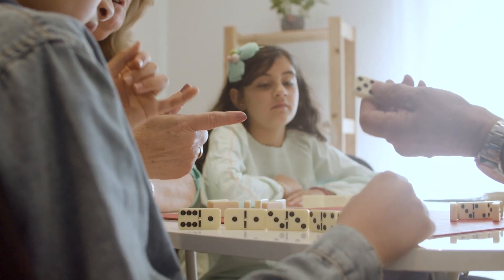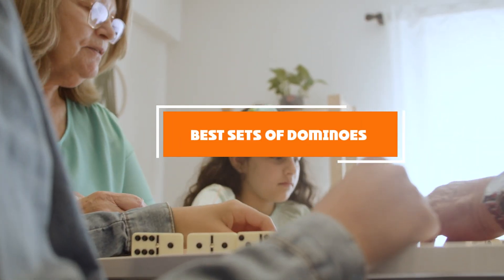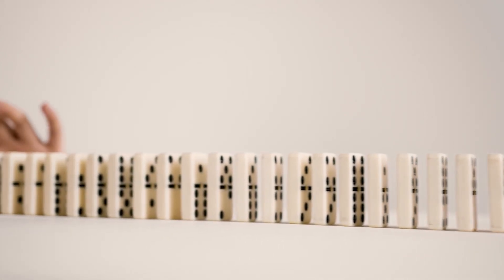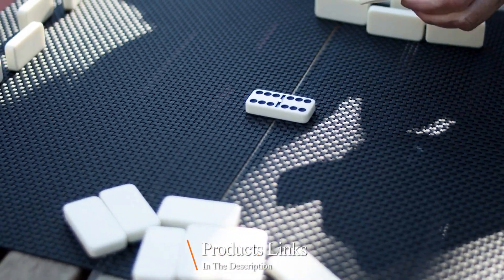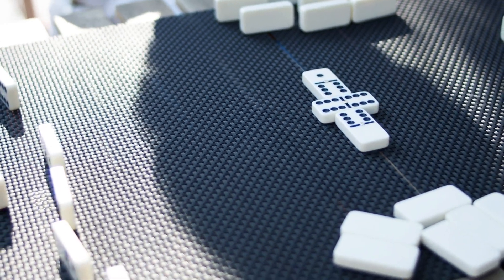Hello guys, in today's video we're going to check out the best sets of dominoes this year. I made this list based on my personal opinion and I've tried to list them based on their price, quality, durability, and many more. To find out more information about these sets of dominoes you can check out the description below. If you want to get the best quality sets of dominoes according to your needs, watch the video till the end and then decide to buy.